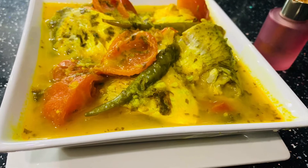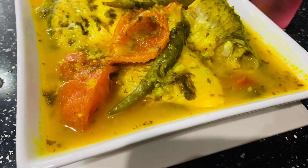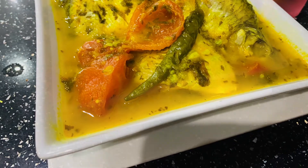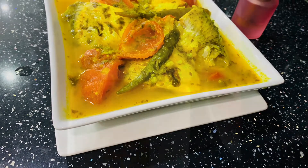Assalamualaikum viewers, welcome to Jazz Kitchen. Today we will be making tomato curry with short foodie fish.